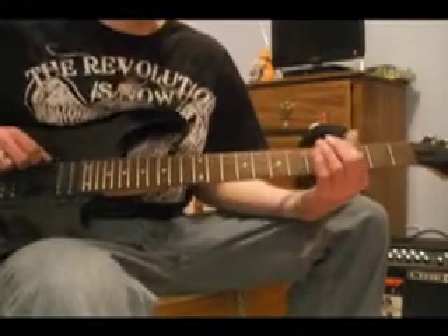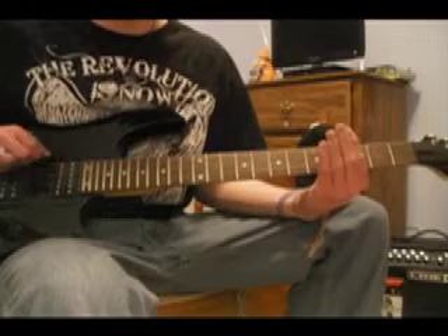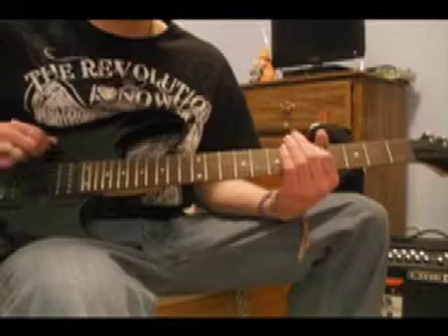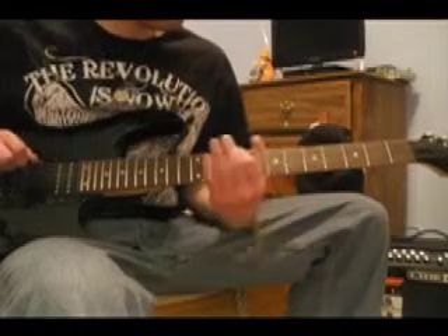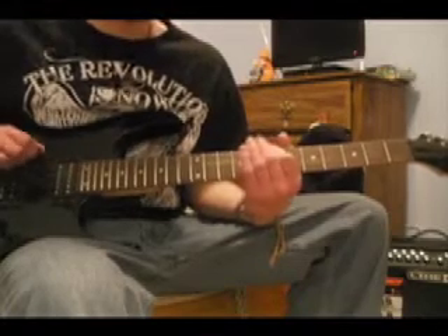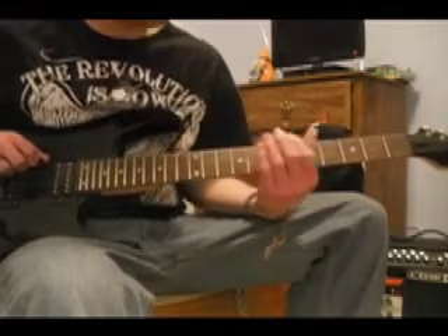After that, you're going to go up to the fourth fret and play it once. Then you go up to the fifth fret. Slide it up to the ninth fret. Go back down to the seventh fret. Then repeat it.